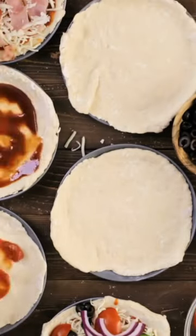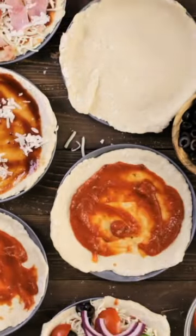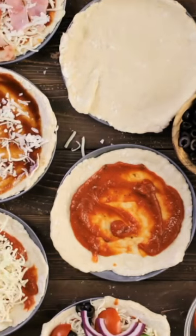DIY pizza wraps. Whole wheat wrap, pizza sauce, pepperoni, veggies, cheese, rolled into pinwheels.